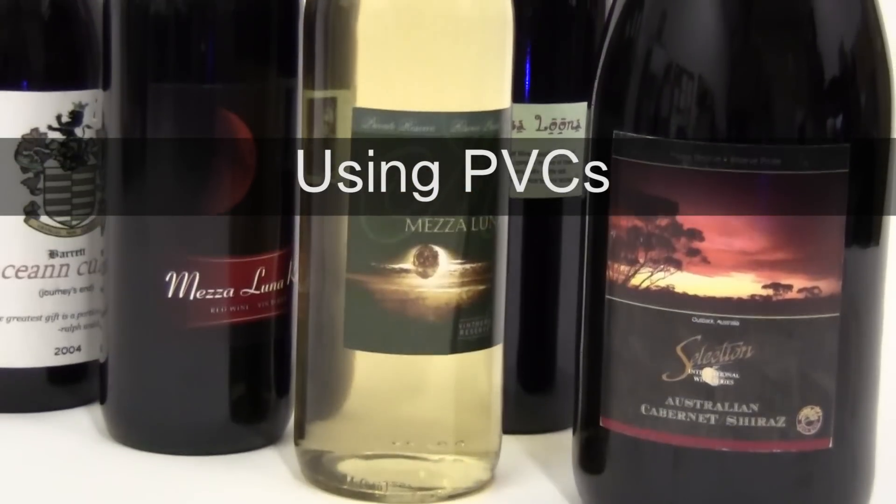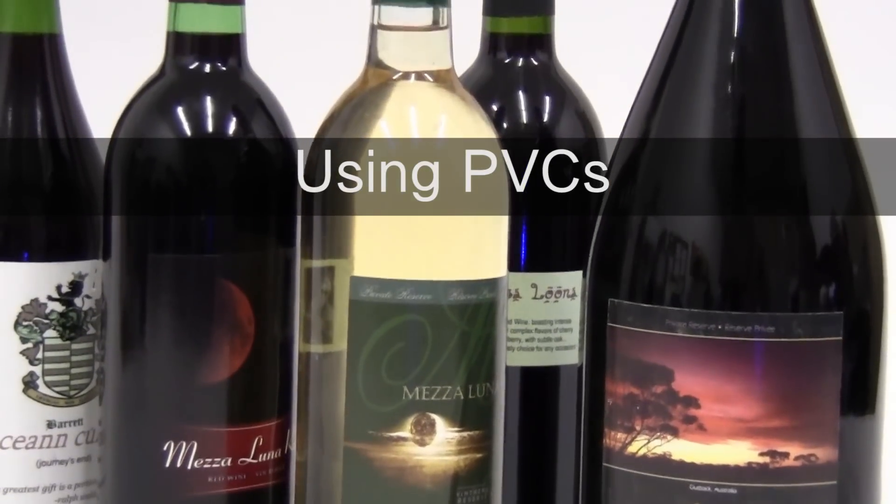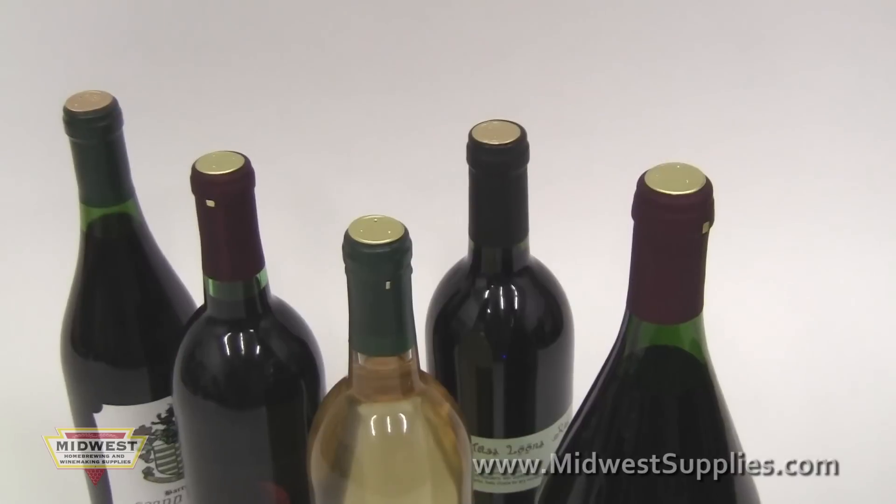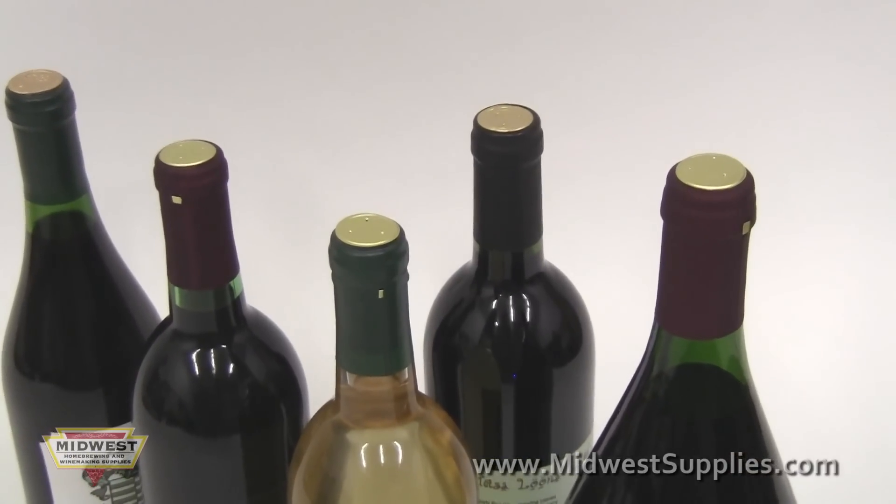A great way to give your wine bottles a clean, professional and decorative look is to add PVC capsules. Adding PVC is easy and there are a few different ways to place them on your wine bottles.